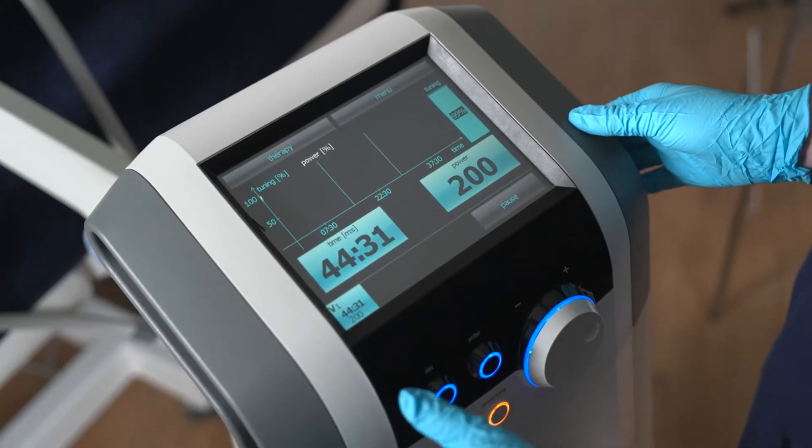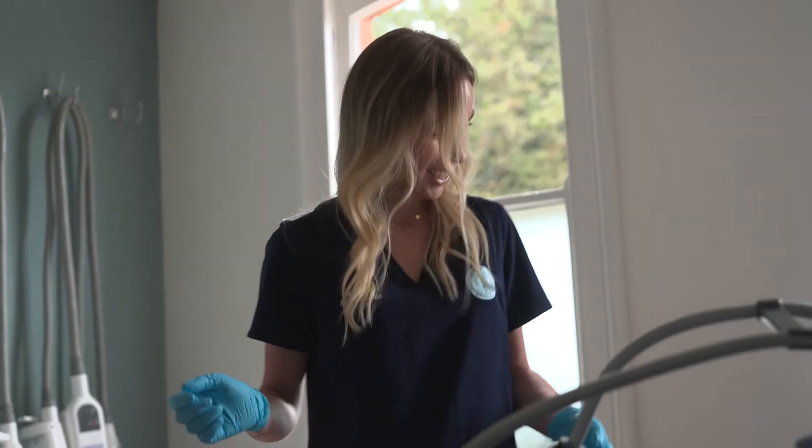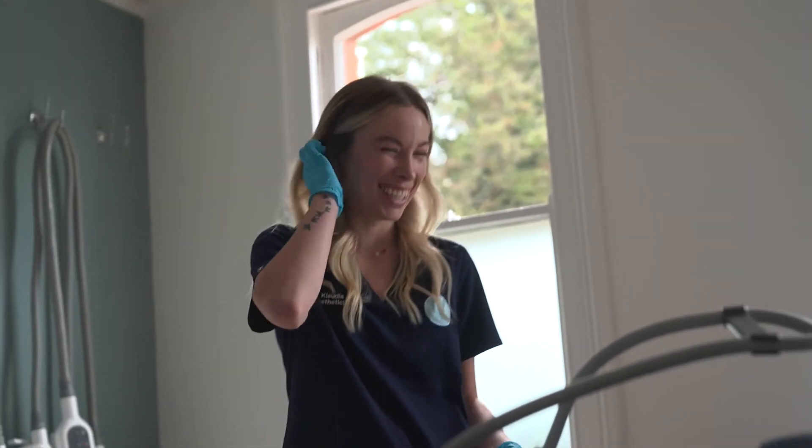It will kill the fat cells off permanently, after which you can then potentially get into sculpting, lifting, and tightening. So if you're somebody that's really struggling with weight and wants to start getting rid of that tummy, you want your jeans to fit better, you want to drop a dress size or two — Vanquish is the machine for you.